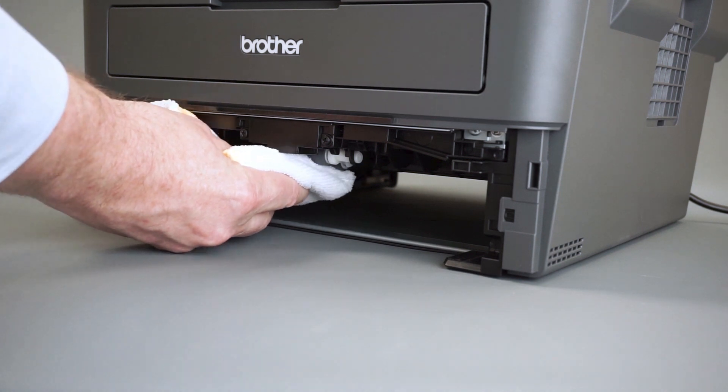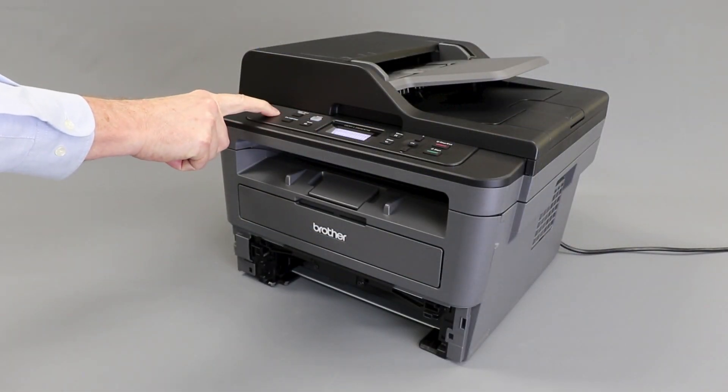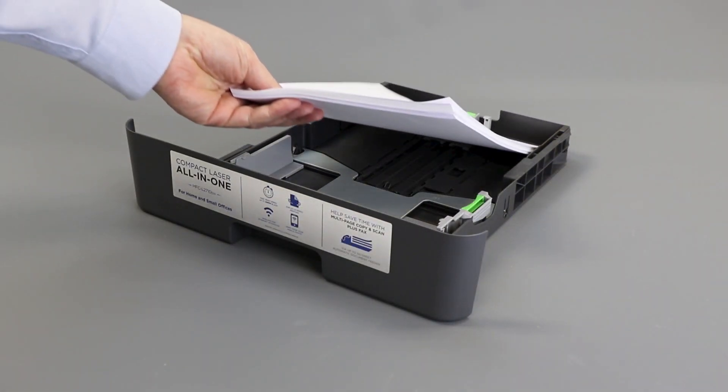Next, clean the pickup rollers on the underside of the machine. And power the machine back on. Reload the paper into the paper tray.